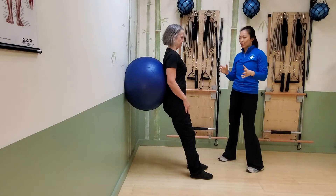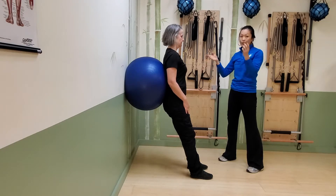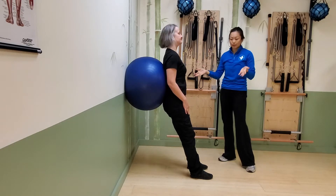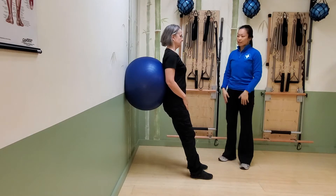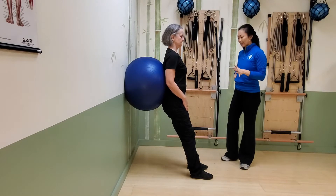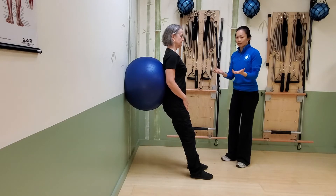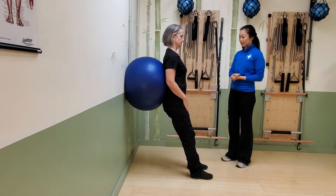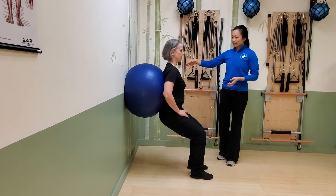We are doing ball squats — basically a stability ball version of a hack squat, so we're going to get a little bit more quads in this. I tend to use this for people who might say things like 'my back is kind of sore today,' but they still want to get some lower body movement in. They're not ready for a regular squat, so this is a good substitute.